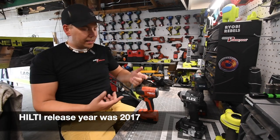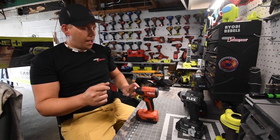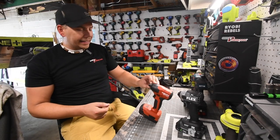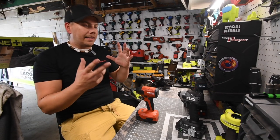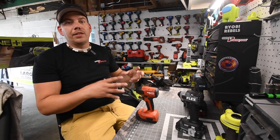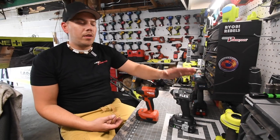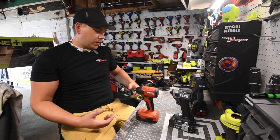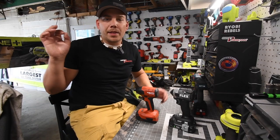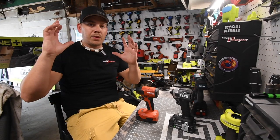I think this Hilti is four or five years old — maybe more. I couldn't get the exact year it was released, but I did see posts of it from 2017. The Flex is a 2021 tool on a 24 volt system. So more versus videos are coming, including revisiting this with bigger batteries.